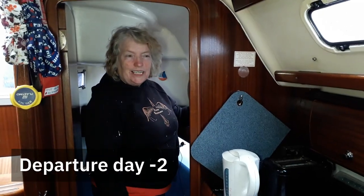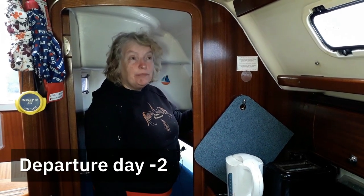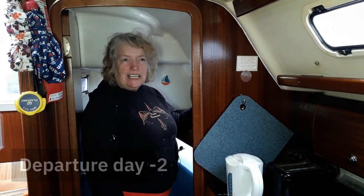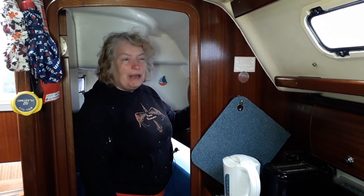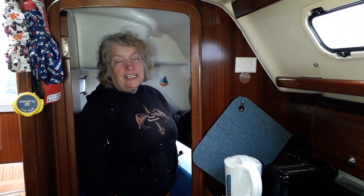Beverly and I are playing the ultimate boat game — that's the one where you move stuff from one place to another. The back berth is now empty so we can do the engine service. Oh joy — I know what fun and games, but it's raining outside so the engine service is a great job to get on with.